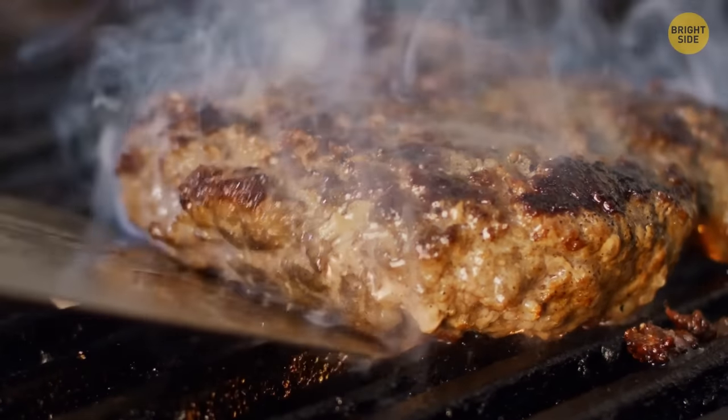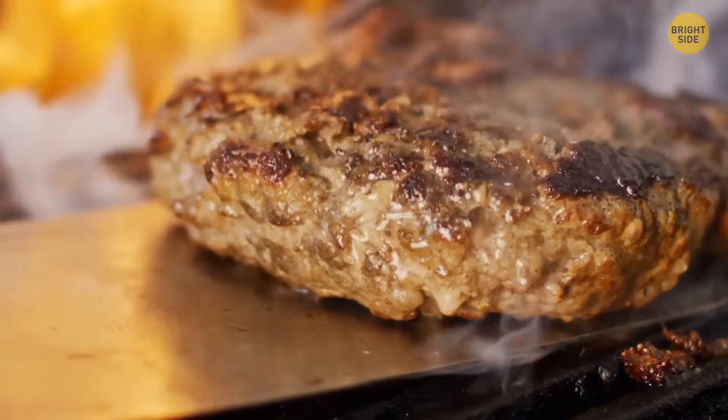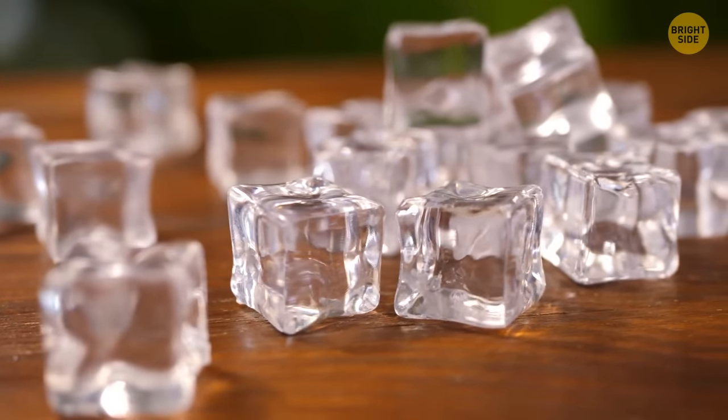To make your grilled patties juicier, press a groove in the middle of the patty and put ice on it. Wait for the ice to melt, then fry as usual.